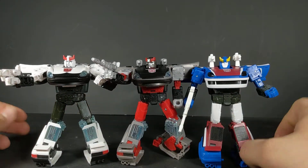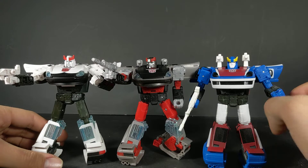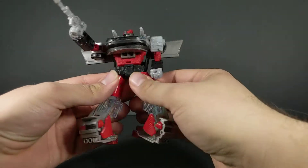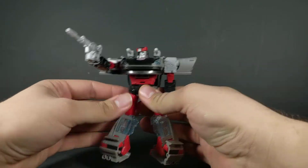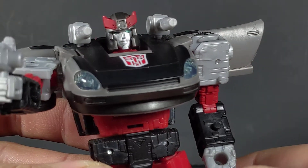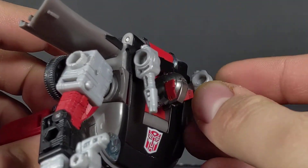Here is Smokescreen and Prowl with the Siege head, just to fully differentiate the head sculpts. They look good — it's the trio we've come to expect from the Datsuns. He's got better joint tolerances compared to Smokescreen and Prowl. I do love the kind of bluish-green eyes he has, very nicely done. He is a little dusty, but I guess that's what you get for living on the Great Plains.